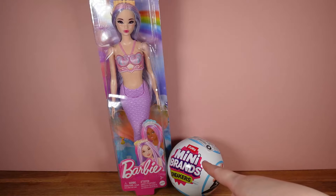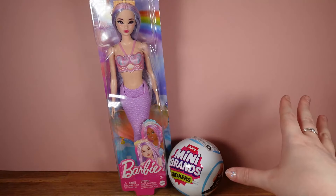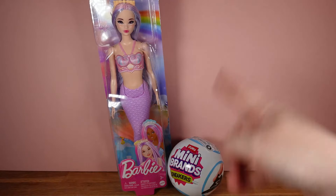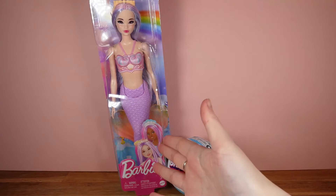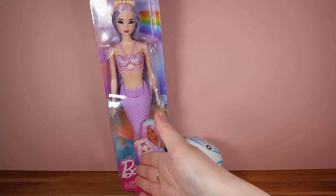Also, Mini Brands at the end of January, like 31st January, they released a whole load of ranges. So last week we looked at the Mini Fashion Series 3, and this week we're also going to be looking at the Mini Brands sneakers. Let's start off with this beautiful doll here, and we might have to do a little bit of magic, you know, like Ariel — get this girl some legs.